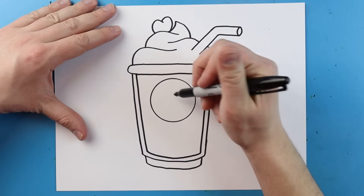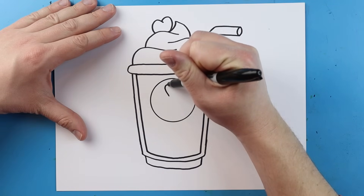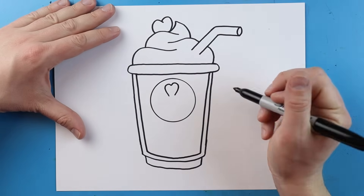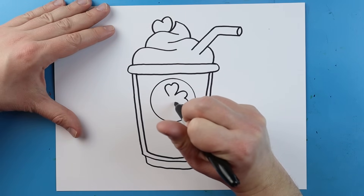Now inside of here I want to add a little shamrock. I'm going to start right here and make a little line that's going to go up and come down, and another one that goes up and then down like this. Then I'll draw one here — it's going to go out and then in, out and then in again.